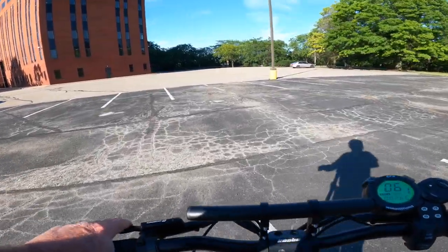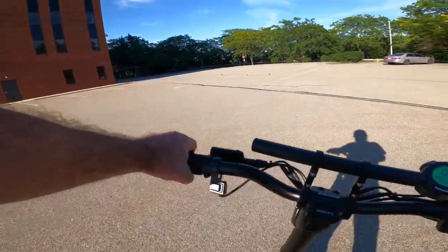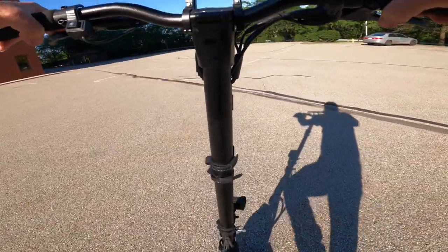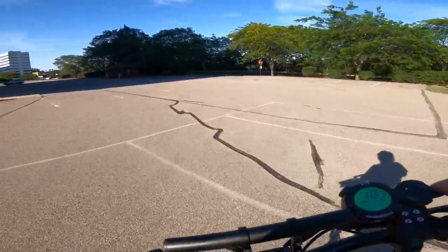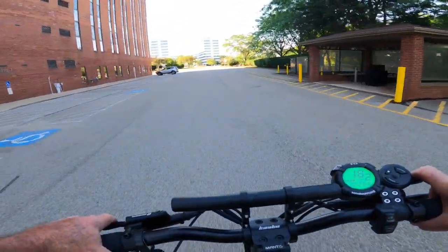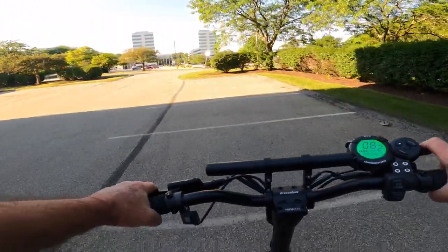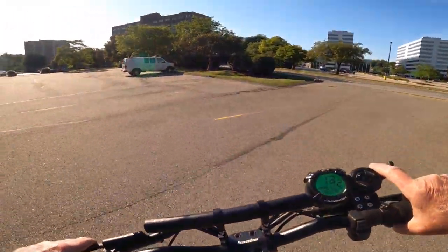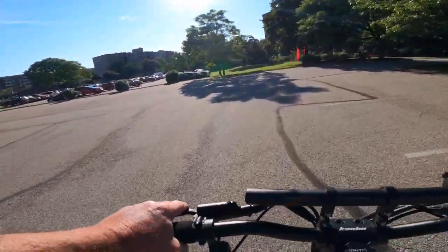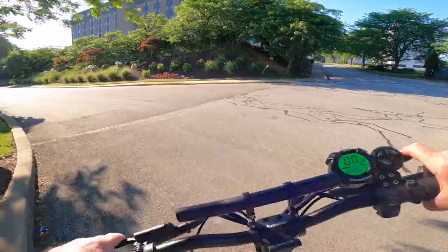Oh yeah! Okay, so that's working great — there's the front, yeah, great. That's what you need to do. Oh yeah, okay, so it's all back to normal. I got back brakes now, so now I can go out and ride it and have fun. That's all it was — just that little bit of air. Boy, it doesn't take much. It was just a little bit of air in there causing all that grief.